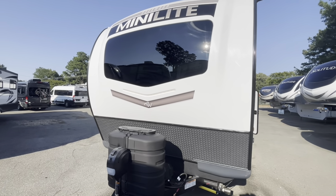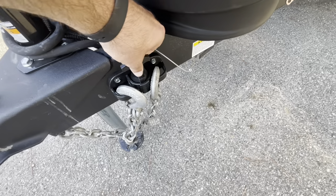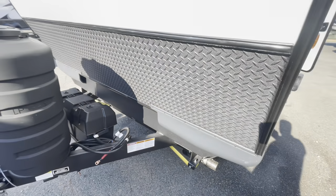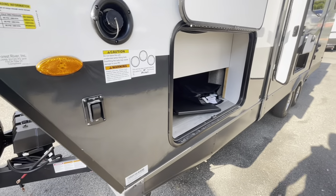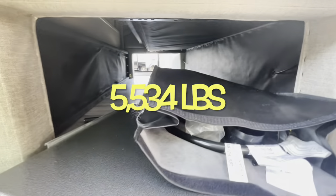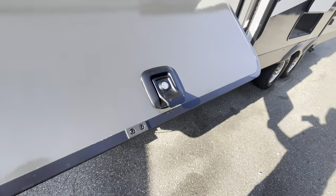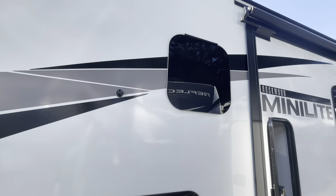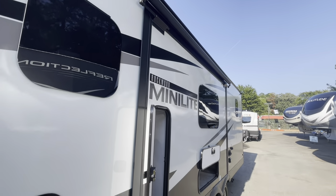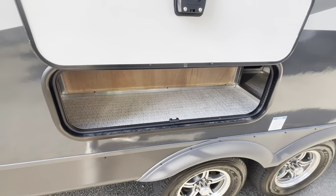Moving to the outside: automotive windshield, docking LED light, power tongue jack, 7-pin and chain holder, two 30-pound LP bottles, spot for two batteries — comes with one. Nice rock guard, controls for docking lights. The 2509S has a dry weight of 5,534 pounds. There's a modified pass-through storage, power cord, prep table, new slam latch compartment doors with magnets, frameless windows. The Rockwood is equipped with a slide topper. Storage in the slide, and access to storage under the dinette.